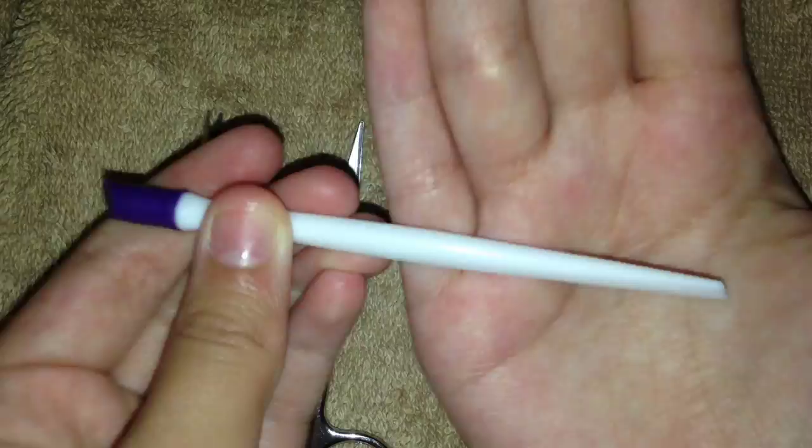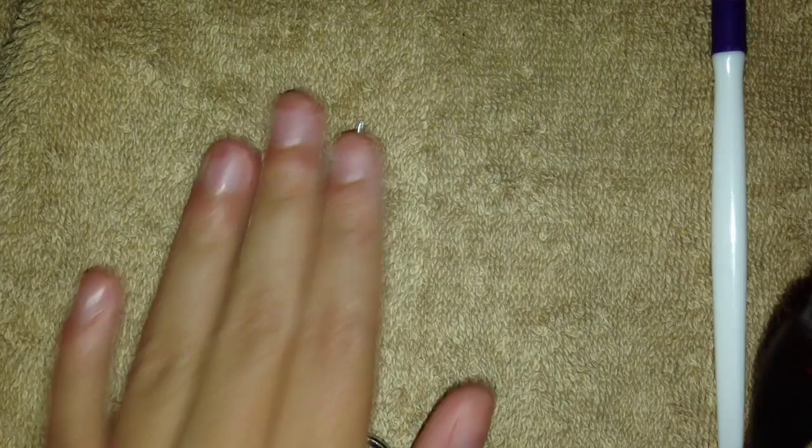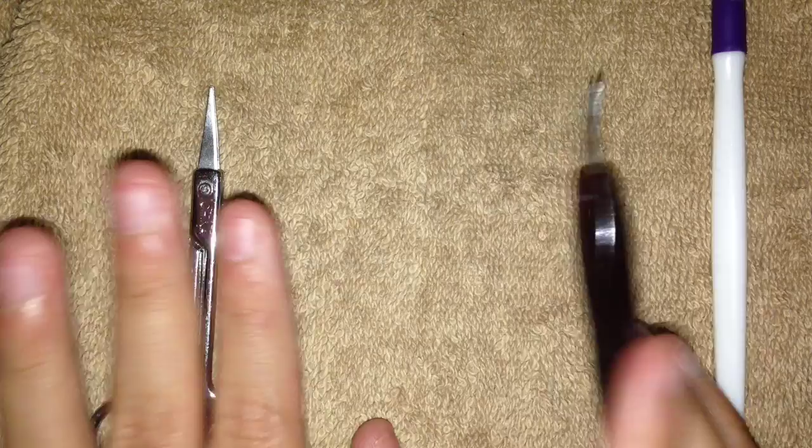The next one is plastic and this is a cuticle remover, but please do not remove your cuticles. It could cause fungus, it can cause your nails to fall off, or your cuticles to fall off, or your nails to get a gross disease. So I use this as a cuticle scraper and a cuticle pusher.